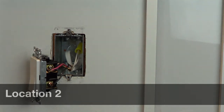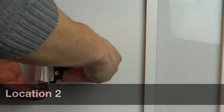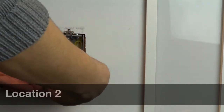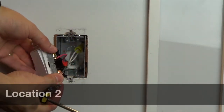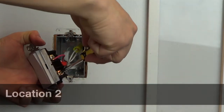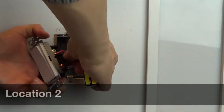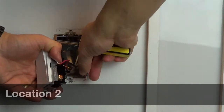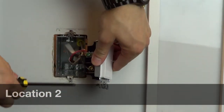Use a piece of electrical tape to tag the wire connected to the different colored screw, similar to the first location. Determine which color wire is connected to the blue wire in the first location. Leave this wire connected to the switch, and leave the ground connected, but remove the two remaining wires. One of these should be the tagged wire.